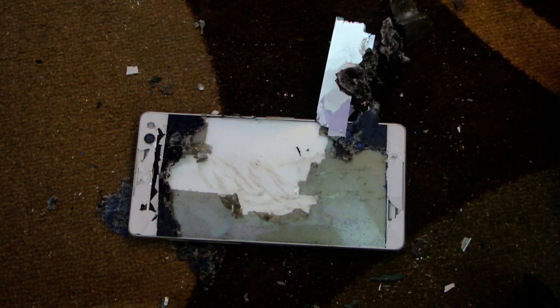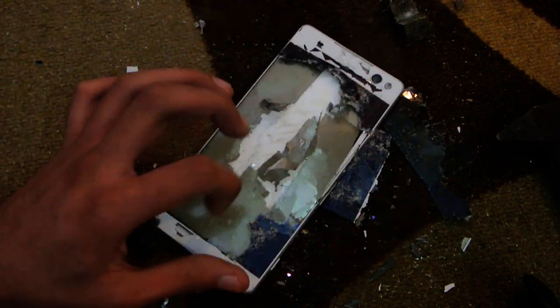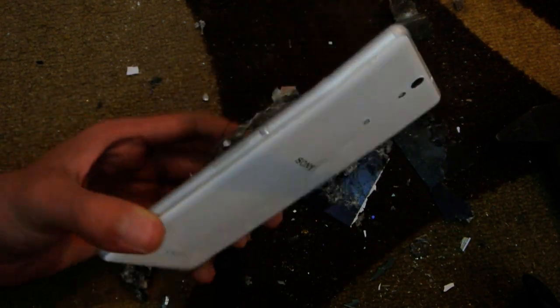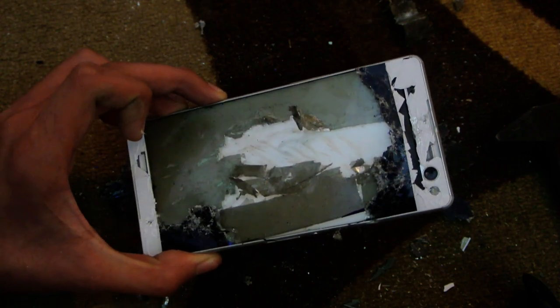I have a hammer here, so I just hammered this phone to death and this is how it looks. My thoughts now are that it's not durable at all — it's not using Gorilla Glass 4. It is really not doable at all, so make sure you don't mess it up. If you have this phone, be careful while holding it and don't drop it.